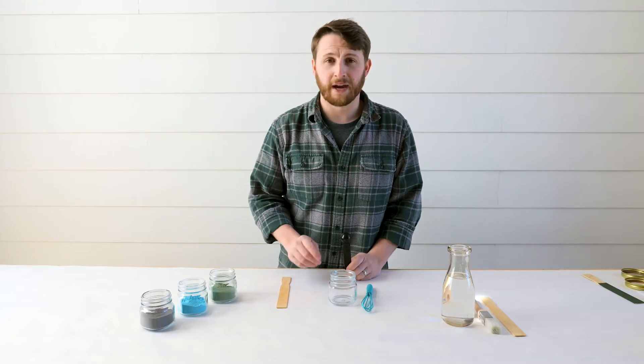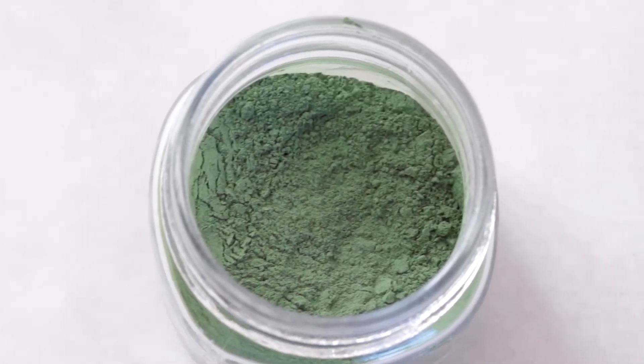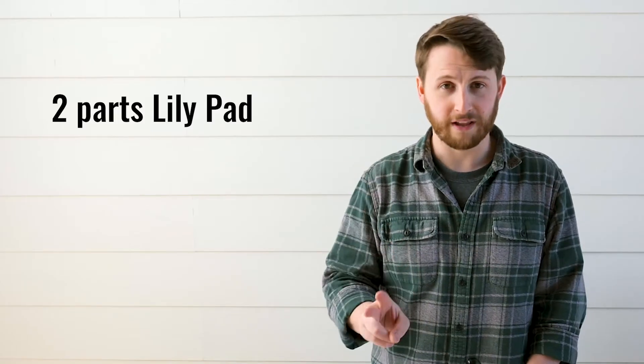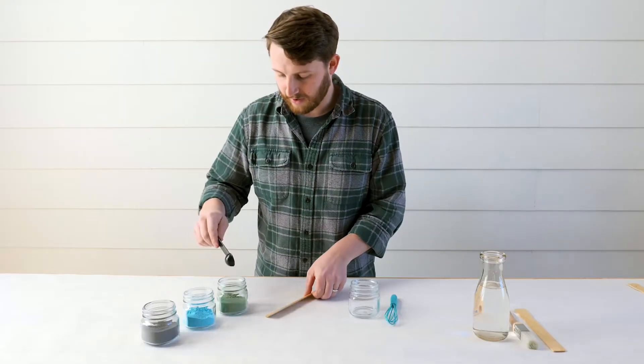This color is created using three different Real Milk Paint colors. The first one is Lily Pad, the next one is Aqua, and the other one is Arabian Night. We're going to be doing two Lily Pad, one Aqua, and one Arabian Night. So let's go ahead and do that right now.